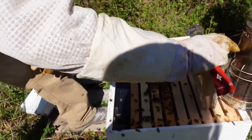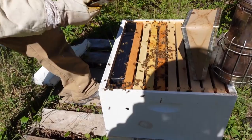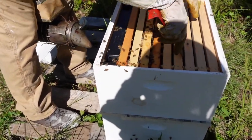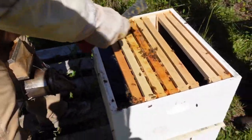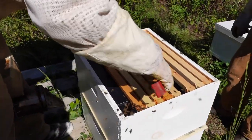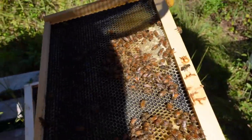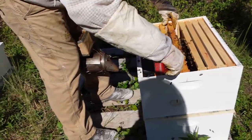This one looks pretty well. We'll give them a new pollen patty and see how these are looking. As you can see, we're switching to plastic foundation — it works a lot better, stays straighter, doesn't sag, and saves a lot of headaches. They're starting to draw this out, there are some stores being put into it, and I believe that's nectar because we hadn't fed them in about a week and I don't remember that from the last time I was in this colony.